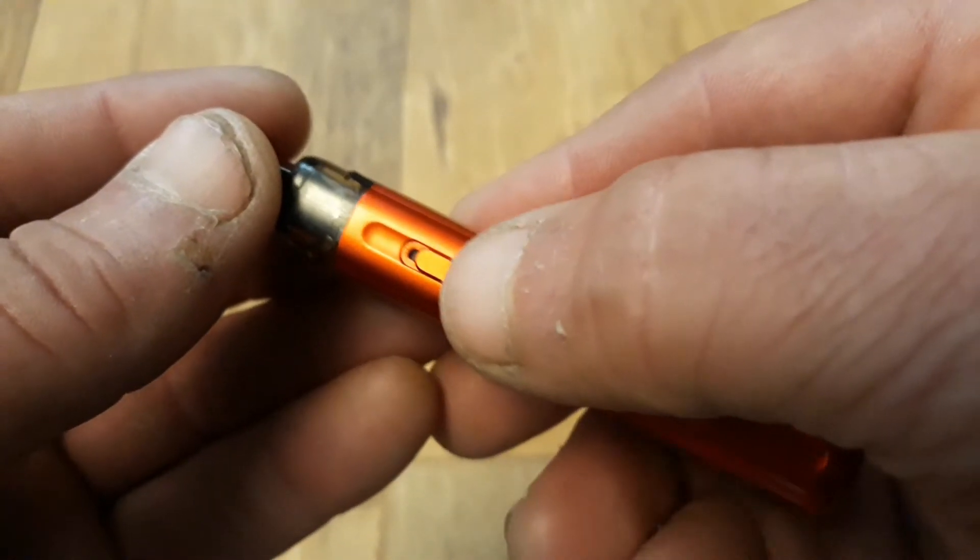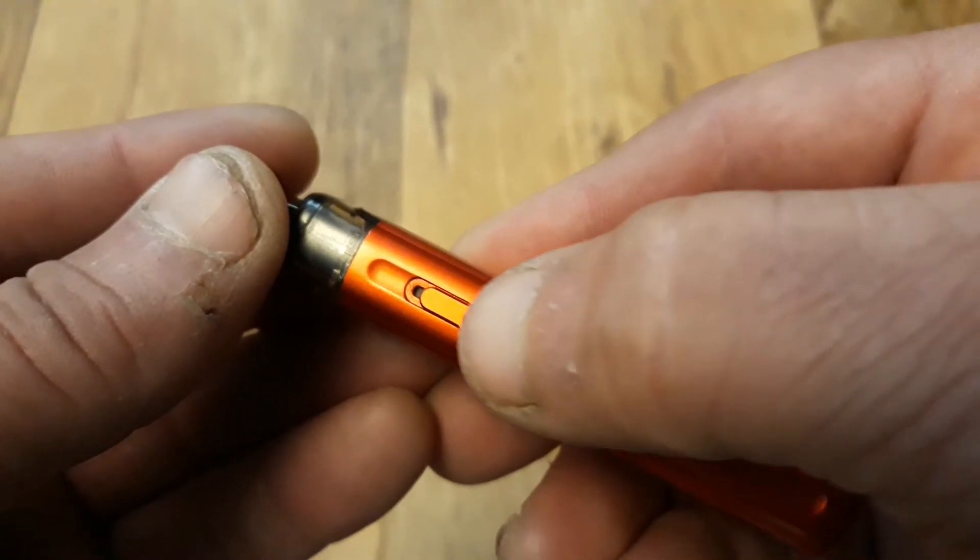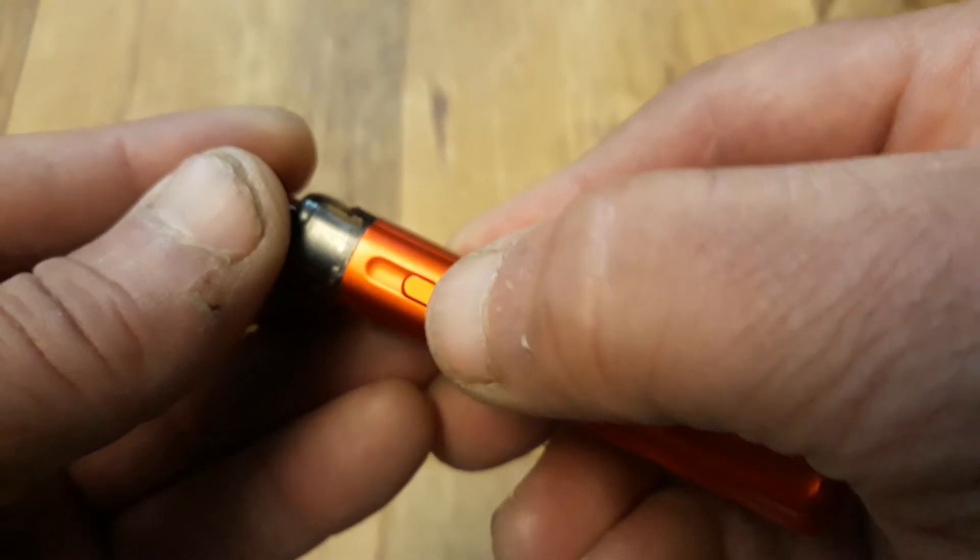Now let's move on to the pros. It's lightweight, slim and very pocket friendly, and there's no leaking from the disposable pod.